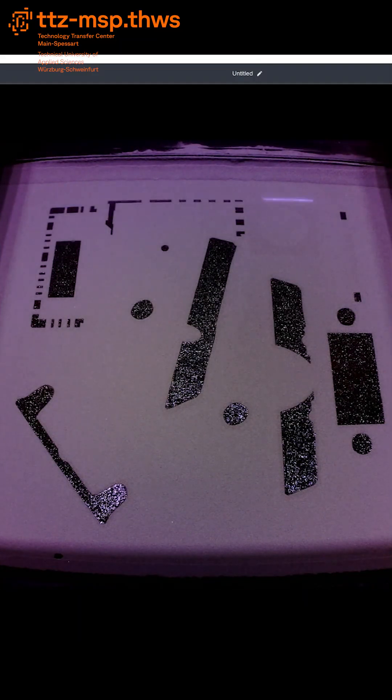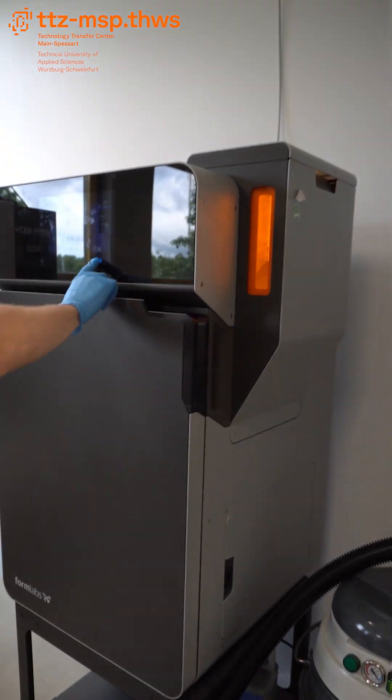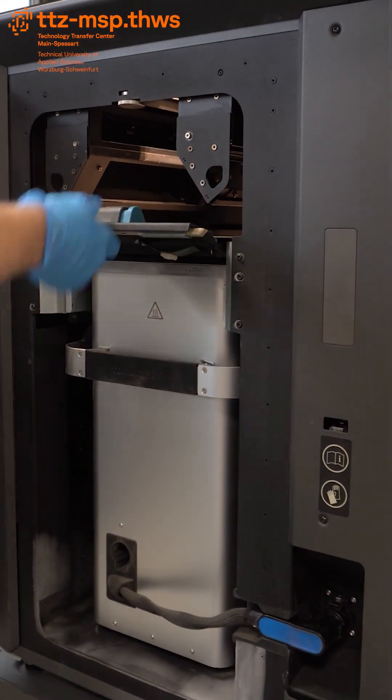The Fuse 1 Plus 10 is a compact SLS printer that uses a high-powered 10-watt laser to sinter powder into solid industrial-grade parts, layer by layer. It prints strong, complex geometries with no support structures needed.